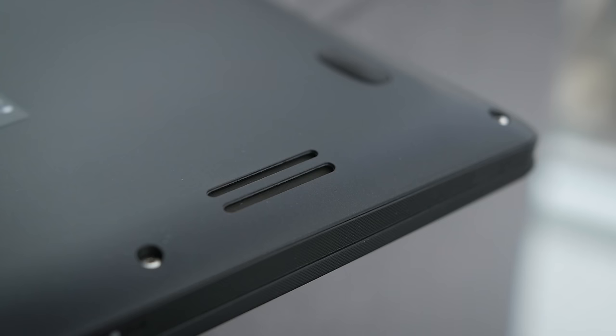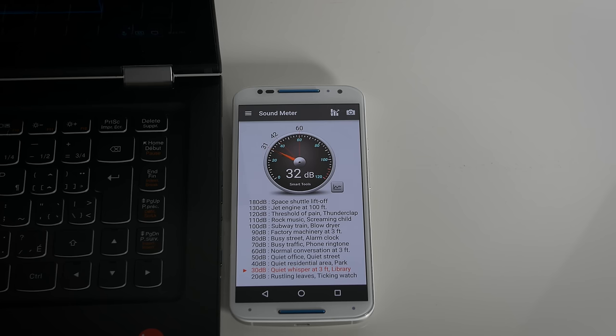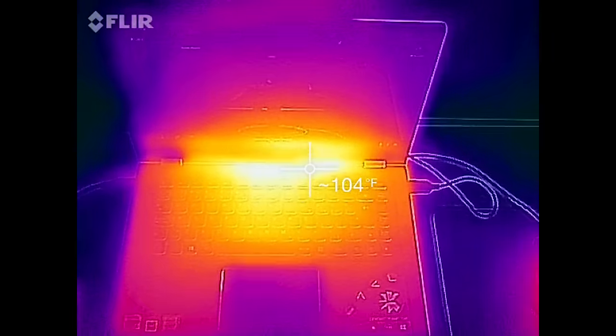The speakers are located underneath and they sound pretty average for a laptop — weak bass, not particularly loud, but they don't sound terrible. The fans are quiet: silent at idle and around mid-30 decibels under load. Thermals are also very reasonable, with nothing uncomfortably hot even at sustained maximum load.